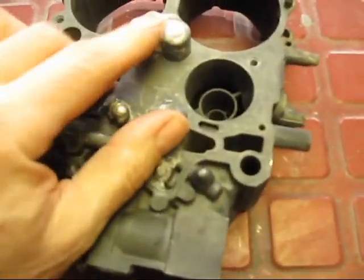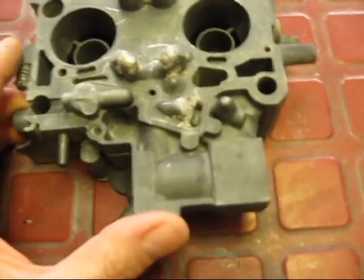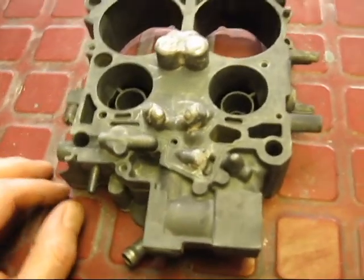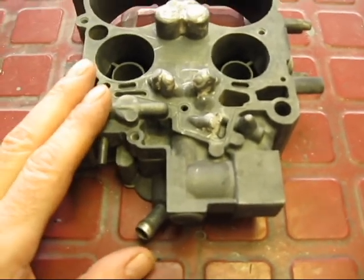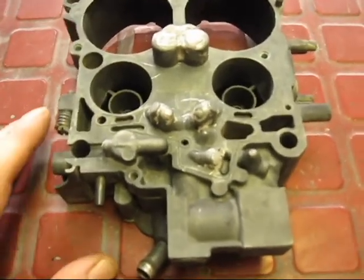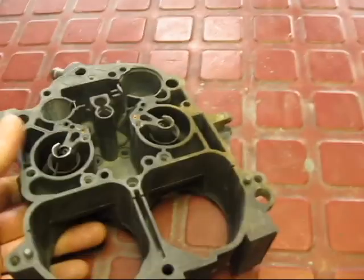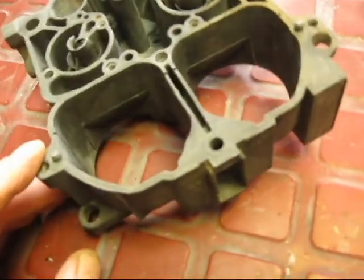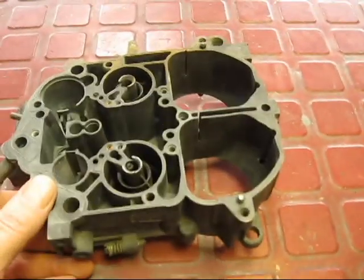We're going to plate it. I want to show you over here — the epoxy came off because it was using the wrong epoxy. I'm going to use JB Weld, specifically the version that is for marine and gasoline — I've already tried it on the other carburetor. So I'm going to sandblast this and re-clean it, and it's going to get plated.